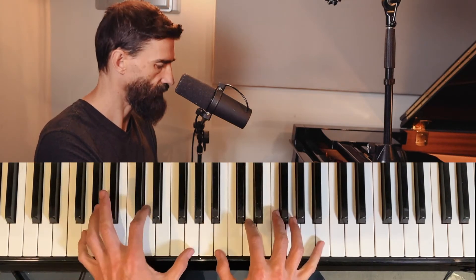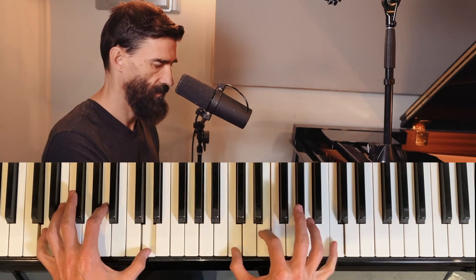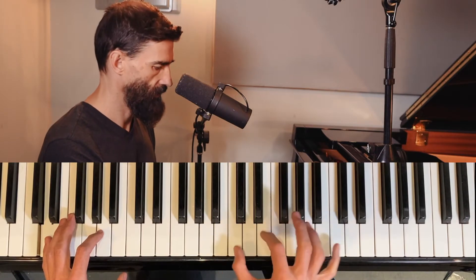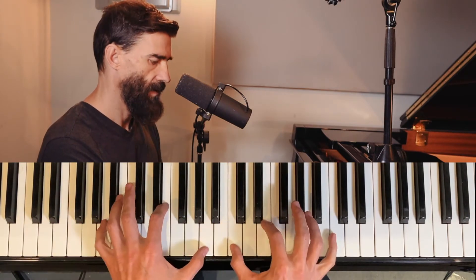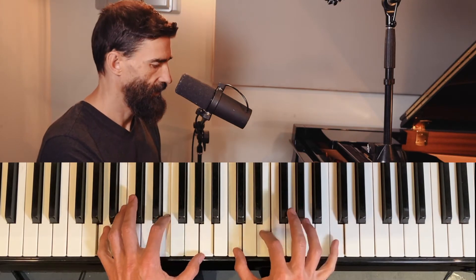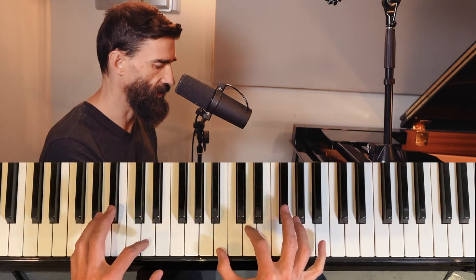Over the D minor it does that same thing — descending. Or if we're on A minor, C major, and then the same thing again on G major.